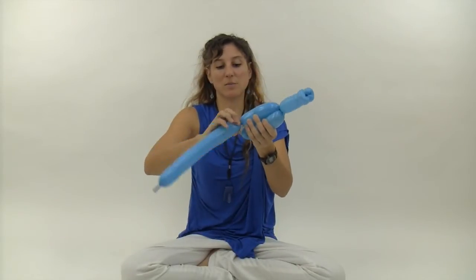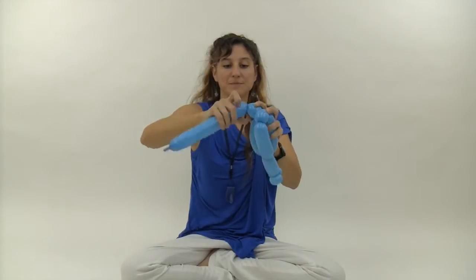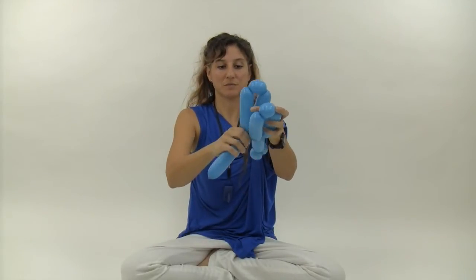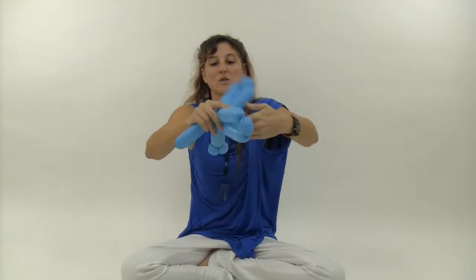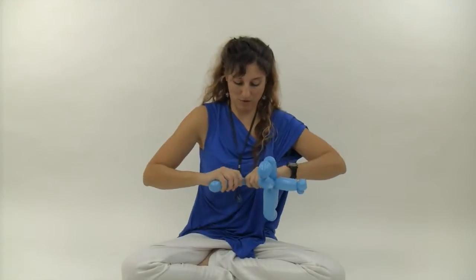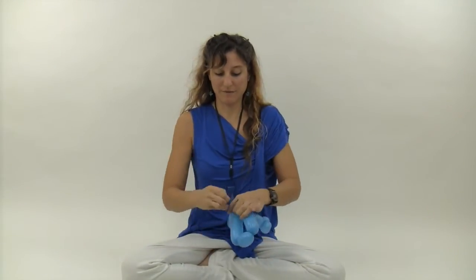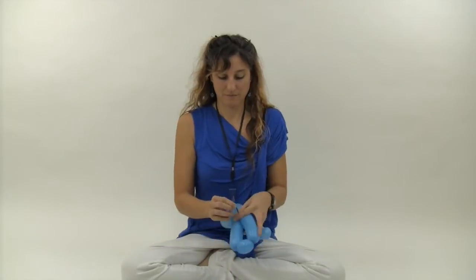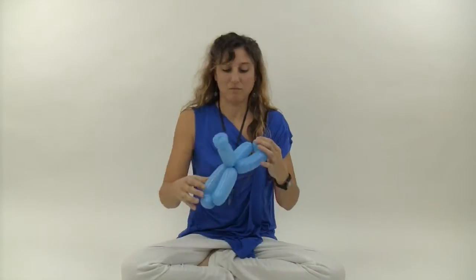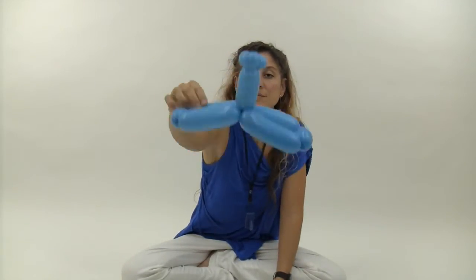Then make another six-finger bubble, another two-finger bubble, one more six-finger bubble, and twist those two together. Then tuck the tail through just to wrap it in place and get rid of the extra. Tie that off. This is her dress.